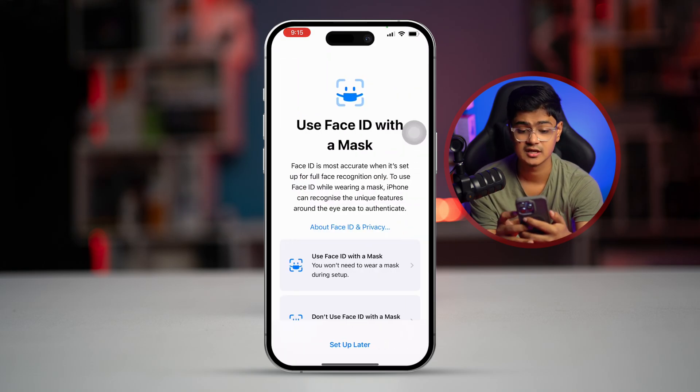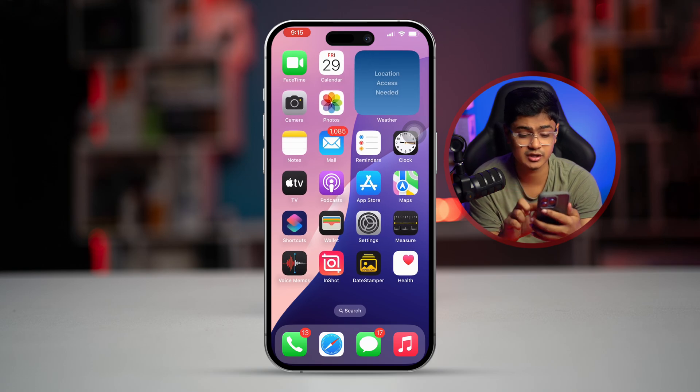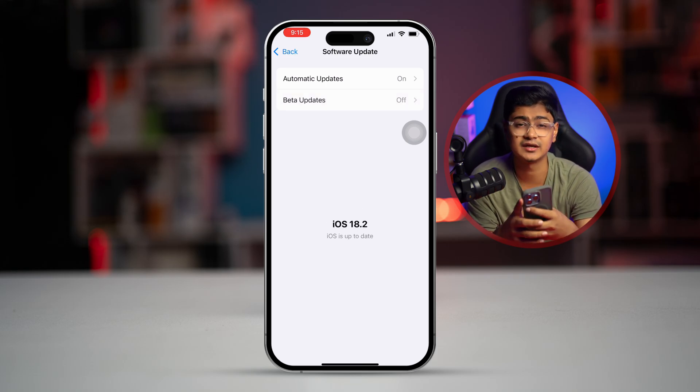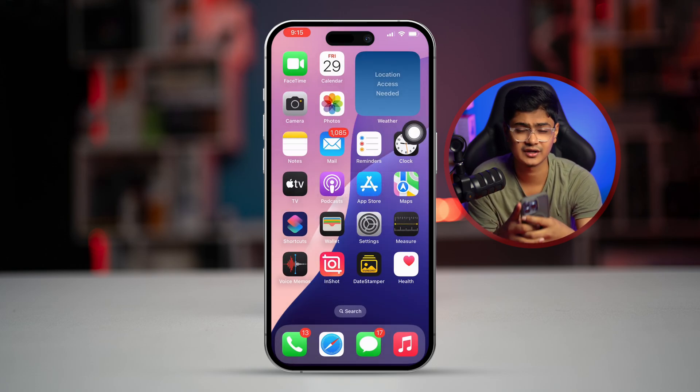If you're still facing similar problems, you can go to Settings, then General, and tap 'Software Update' to check for a new update. If there's no software update, simply restart your iPhone and try the process all over again to see if that works.